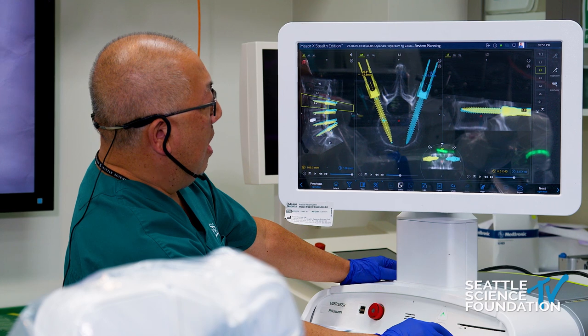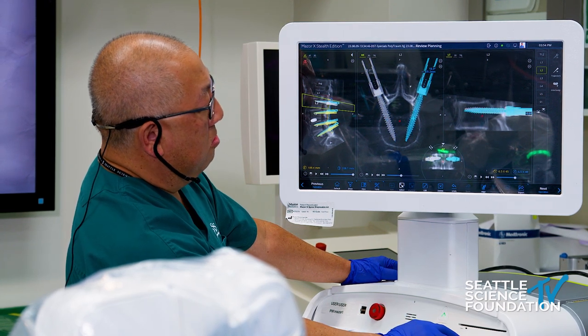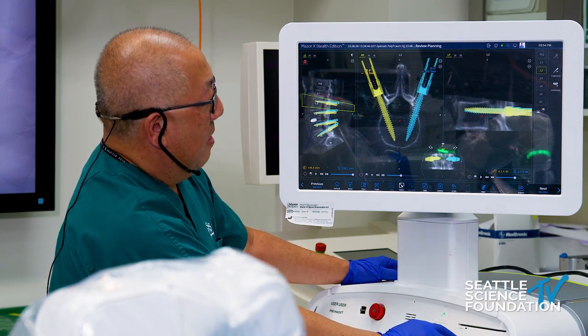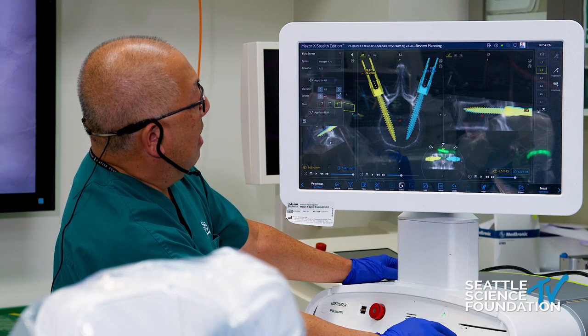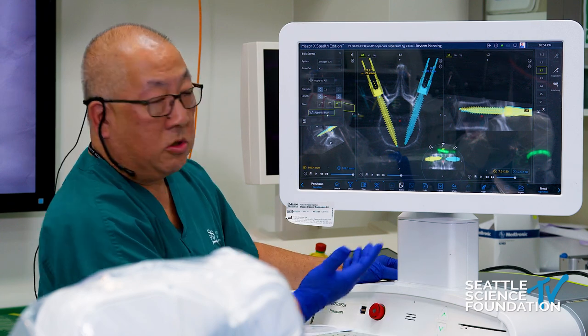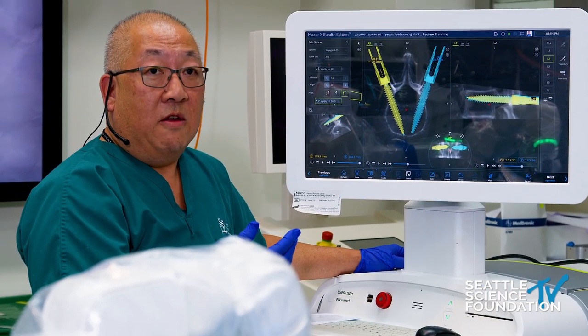I just do a drag and drop with my mouse and I'm going to plan a couple of screws at L2. I keep in mind the facet joint and try to avoid it, putting that nice perfectly planned screw. If I want to change the length, I right-click. I can go up in diameter, up in length, and apply it to both screws very quickly. Planning is very nice — it's very efficient.